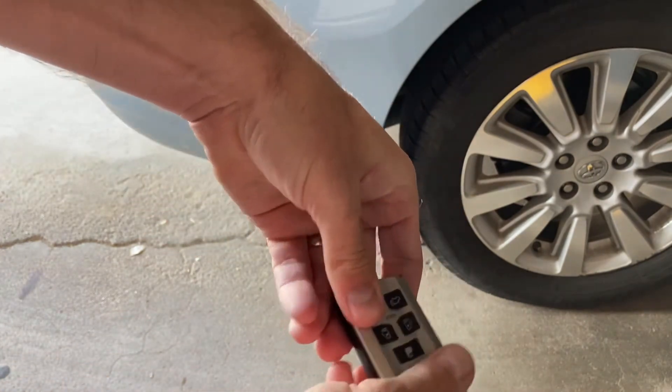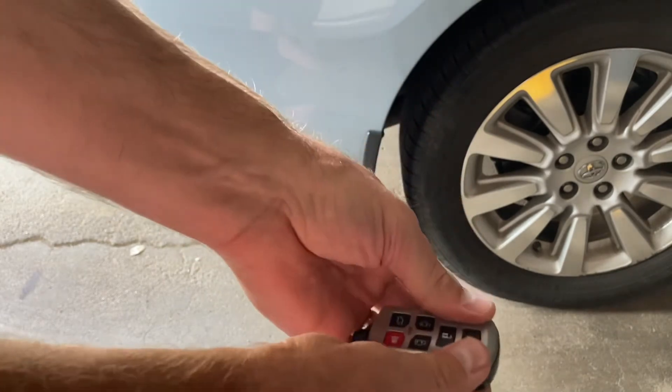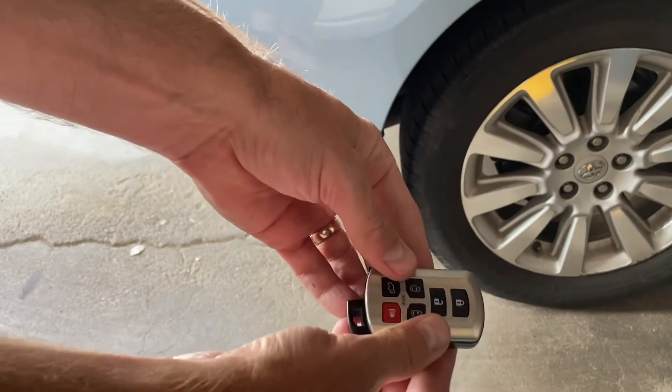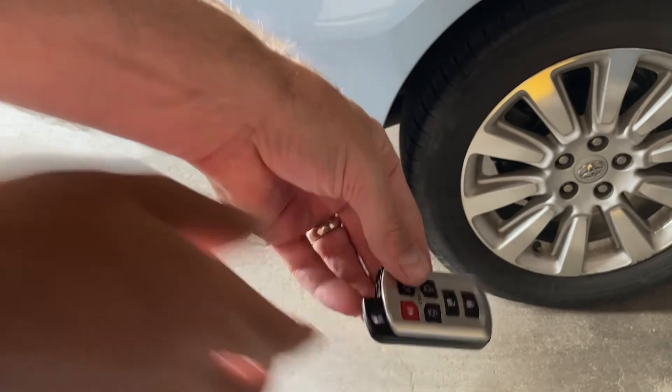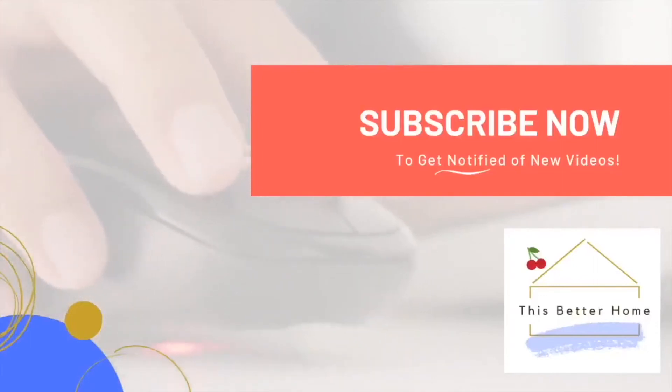Go ahead and put it back together in reverse order. Pop the top back on and it should click in all directions just like it did before. Then you can put the key back in — and that is it! That's how you change the battery and also use that key in your key fob. Thanks so much — click that like button if this video helped you and subscribe to the channel.